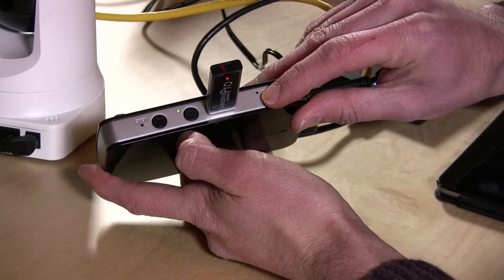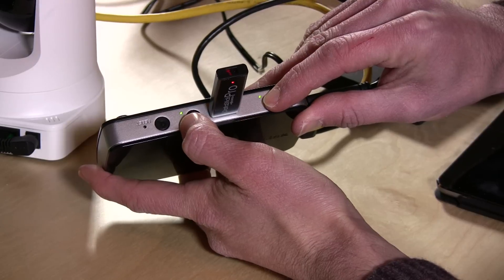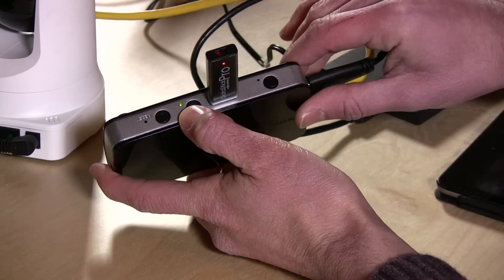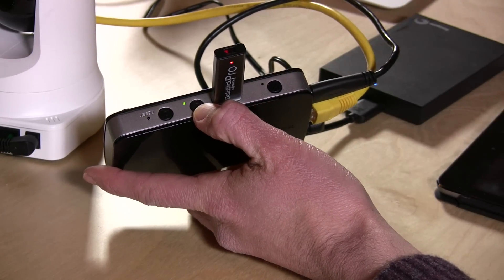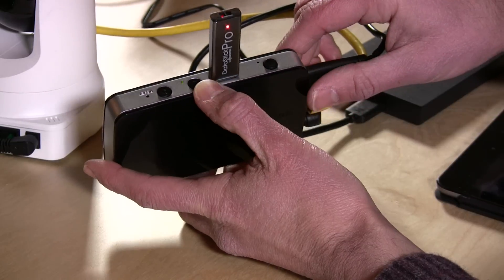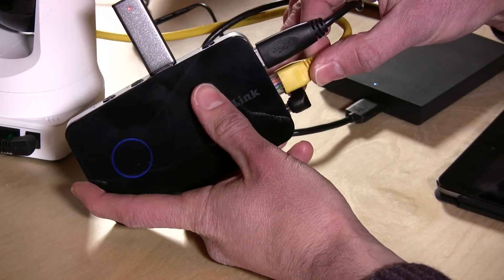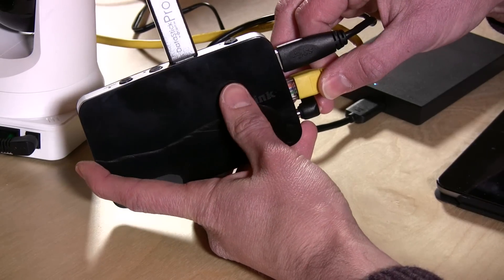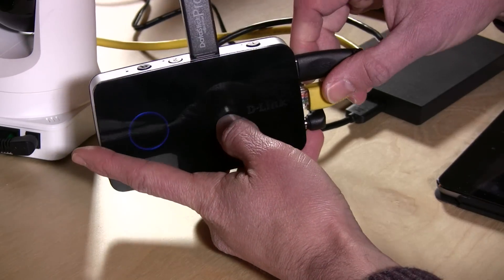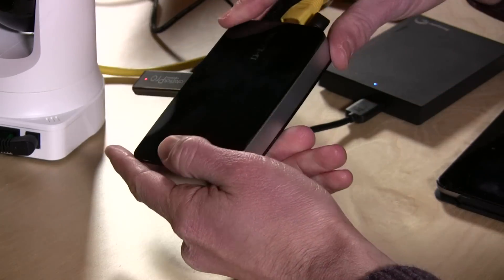I've been having trouble figuring out exactly how to get the switch to work. It's not very elegant and the switch-back doesn't work all that well. The reason you'd want to switch is to take one drive off to review it without losing any recording. It also has an Ethernet port because it needs to be hardwired into your network — it cannot work over Wi-Fi unless you use an Ethernet-to-Wi-Fi adapter.